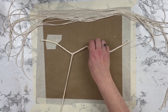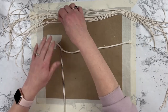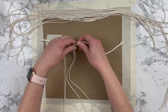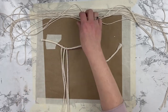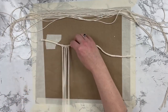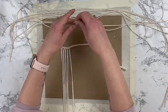To create that lark's head knot, you fold your string in half and then you loop it under and then pull the strings through. I was trying to explain that as I was watching it. Some of these macrame projects are a lot harder to explain than it is to just watch what you're doing. I definitely understand why a lot of the videos have no voiceover in them.